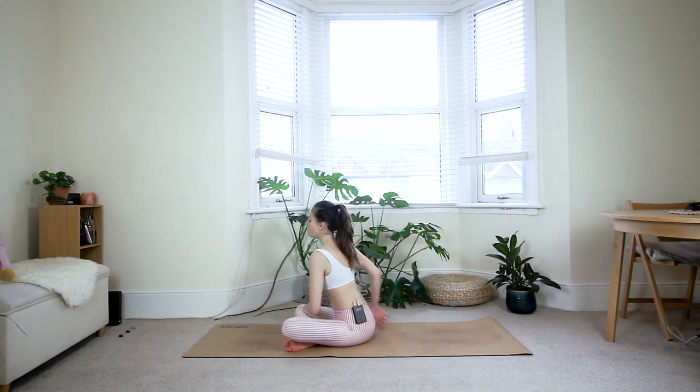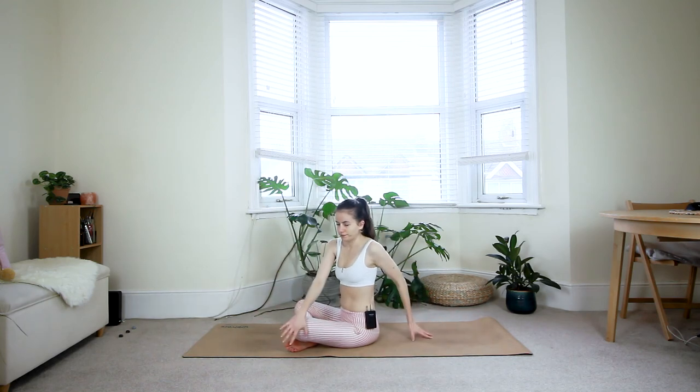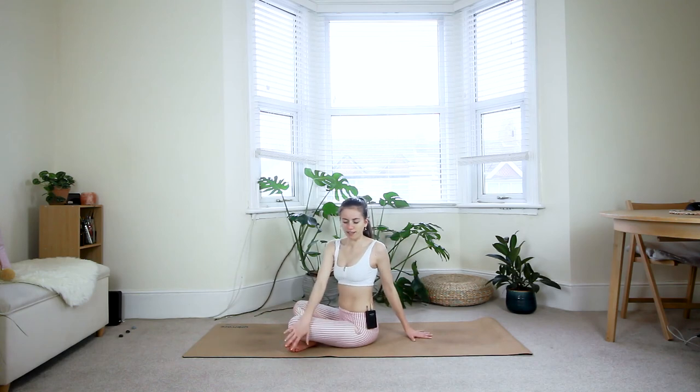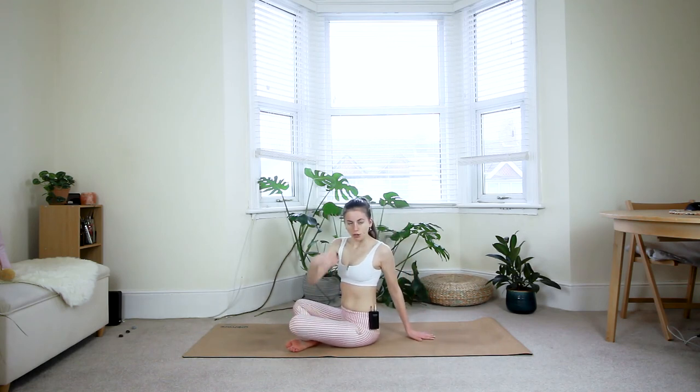Inhale back to the middle, reach the arms up. Exhale — twist to the left. Inhale — lengthen the spine, open the chest by gliding the shoulder blades together. Exhale — twist. Make sure you keep your spine as tall as possible and as perpendicular to the floor as possible. Don't lean back and then twist — keep your shoulders stacked on top of your hips and then just twist from there. As long as it feels good for your upper back and neck, you can look behind you; if not, look straight ahead.